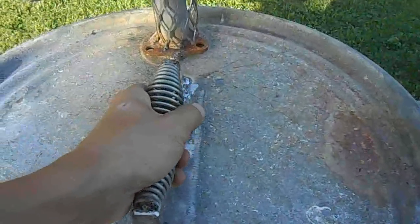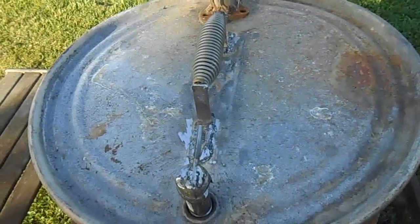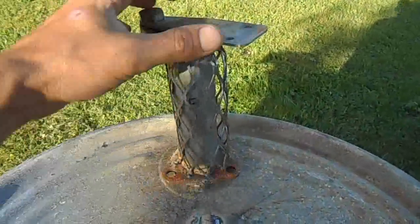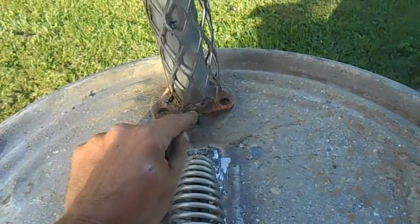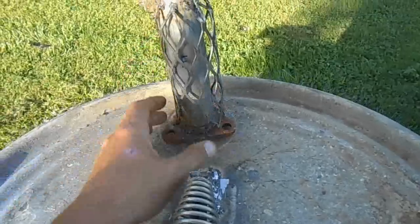I'll start out here on the lid with my spring handle — that'll help keep the heat down when I'm cooking and keep me from burning myself, though I'll probably still have to wear an oven mitt. I took a piece of exhaust pipe left over from my truck and tacked it to the top of the drum lid.